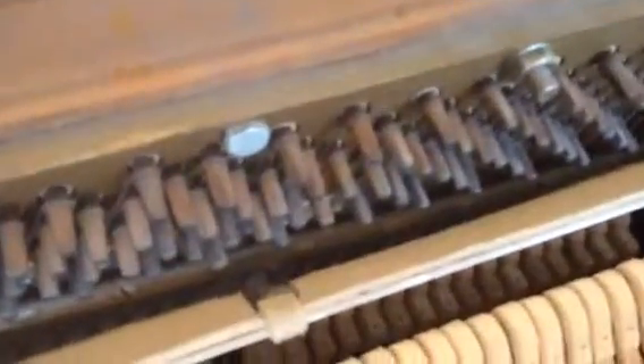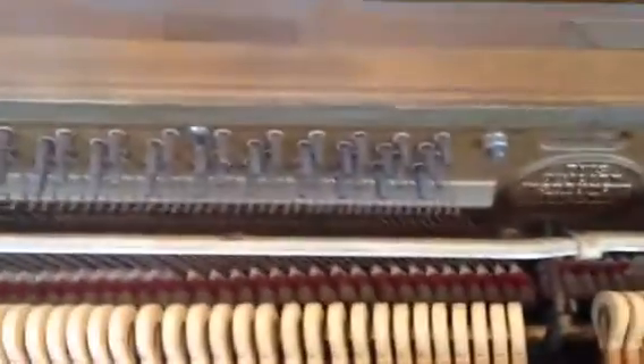The pins look dark, but that's not actually corrosion. That era of tuning pin is what is called blued, instead of chrome. So they look like they are corroded even though they are not.